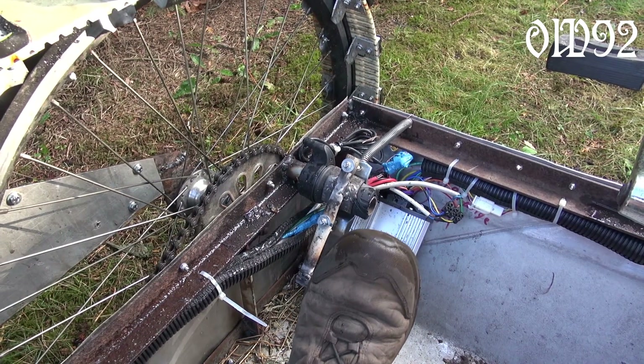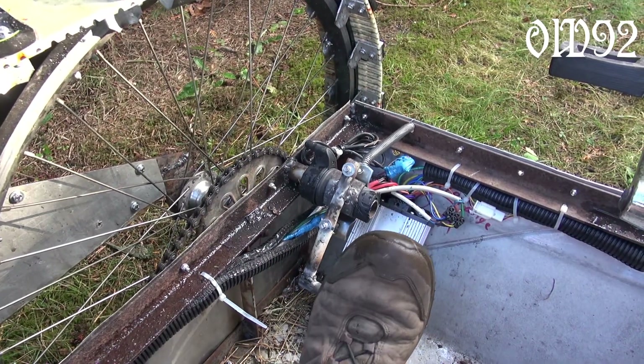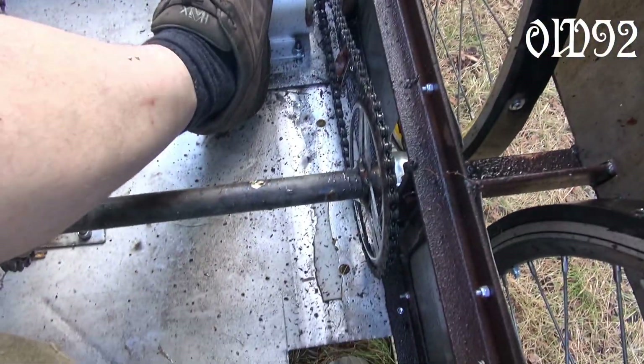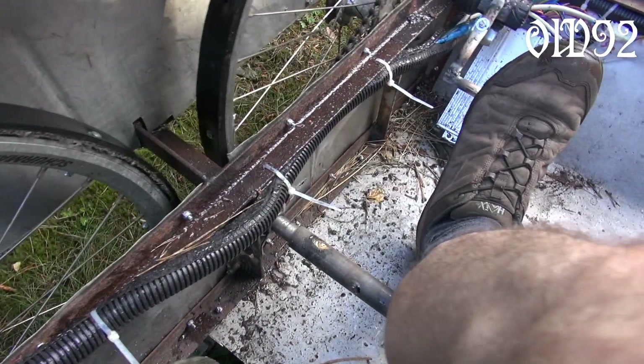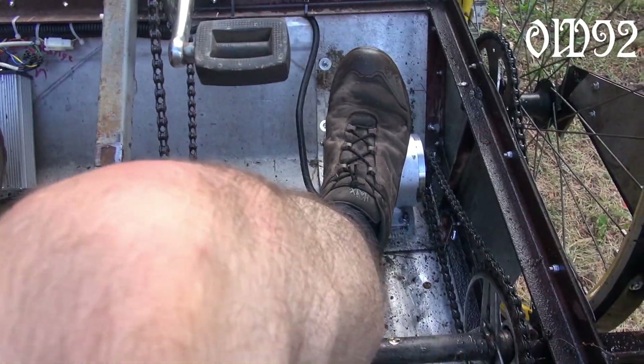That self-built gas pedal just works great. Maybe I should add some cover plates, because behind my feet and beneath my feet there's that rotating drive shaft, and on the right-hand side the unprotected drive chain from the motor.